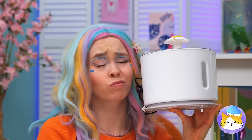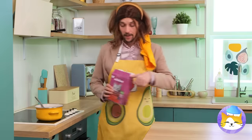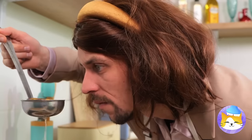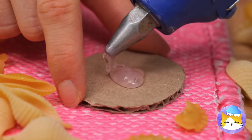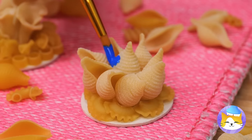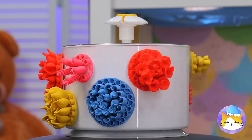Anyone else in a crafting mood? Go to the kitchen for some pasta — I know it's fun to try new recipes, but maybe you should order some pizza. Now take the pasta and hot glue it to pieces of cardboard. Paint these shell clusters and soon we've got a coral garden. Let's show them off by adding them to our new cat water fountain.